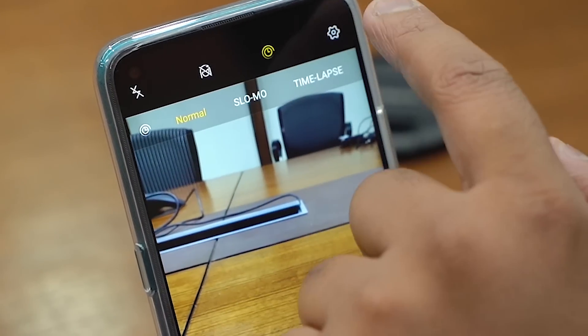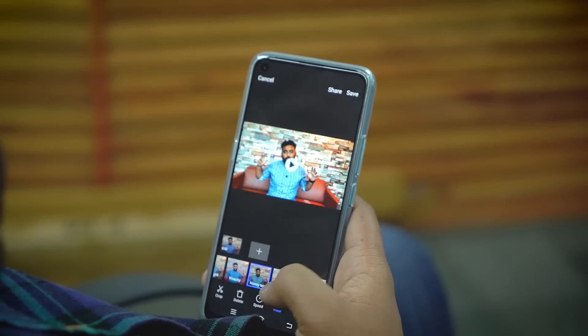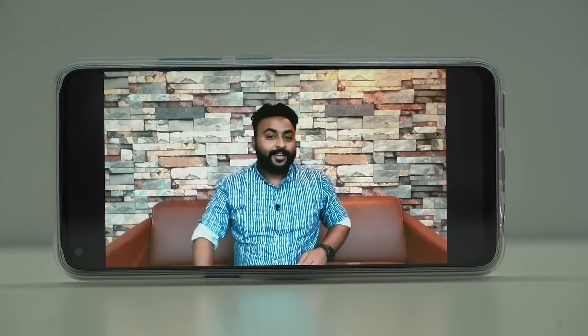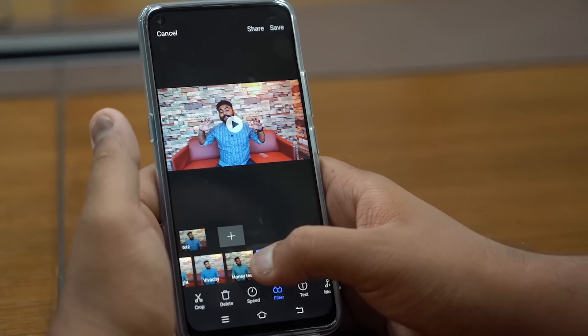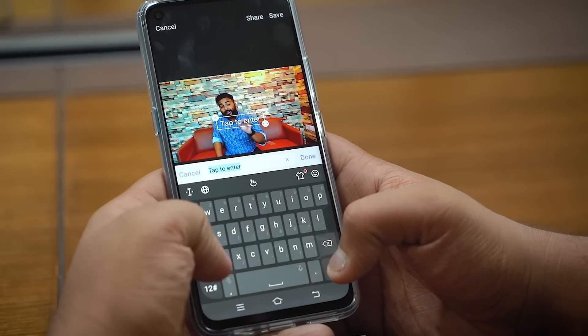You can take up to 4K footage with the Z1 Pro at 30fps, or 1080p footage at up to 60fps natively. You can also edit the video right on the phone — this short clip has been edited entirely using the Vivo Z1 Pro. You can add text with different types of animations, change the color mode, do color grading, and add music. So the Vivo Z1 Pro lets you shoot and edit footage right inside the phone without installing any other app.